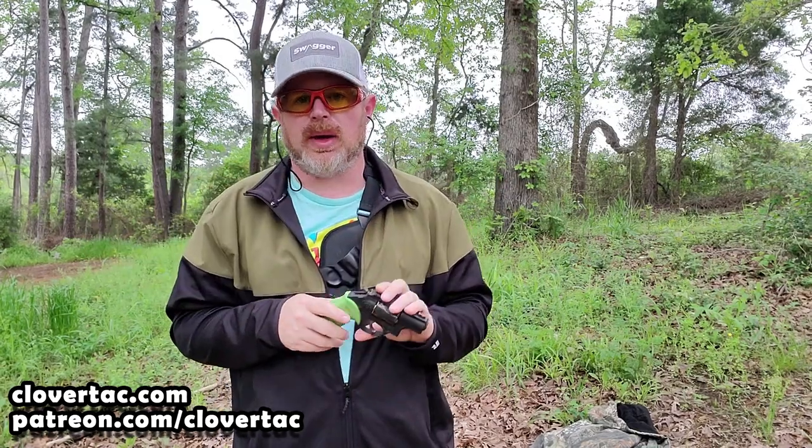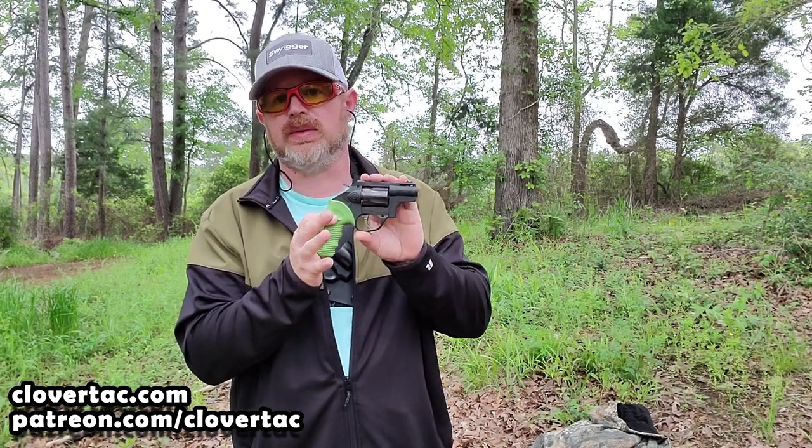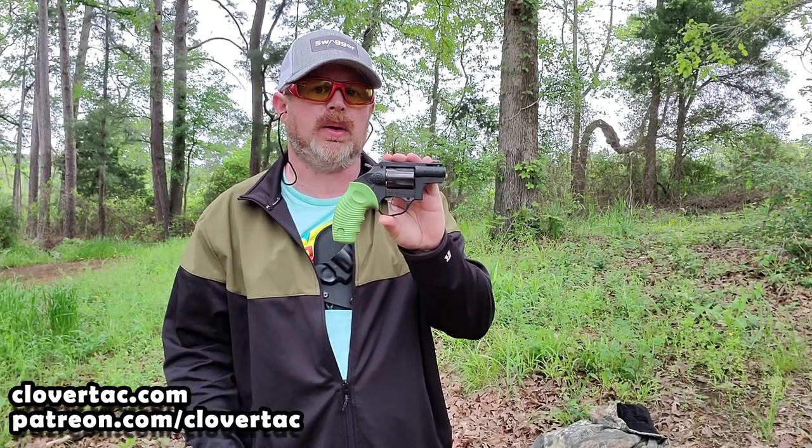Alien Gear is awesome about having a wide variety of holsters available. If you hop on their website and don't see your particular model available for this holster, shoot them an email or give them a call — odds are they can do a custom shop order. It'll take a couple of extra weeks but they'll get you taken care of. Proof of this is the revolver I'm showcasing today, my Taurus Protector Poly — I've actually got two Alien Gear holsters for it because not many companies make holsters for this particular model.